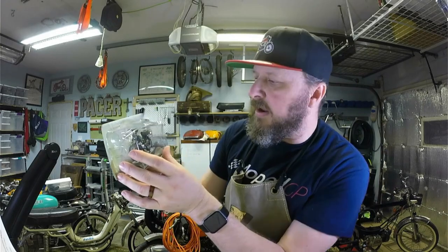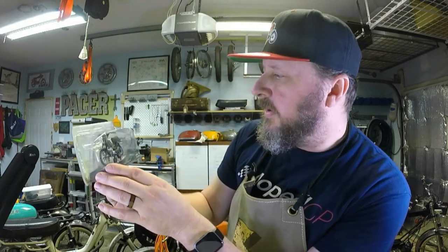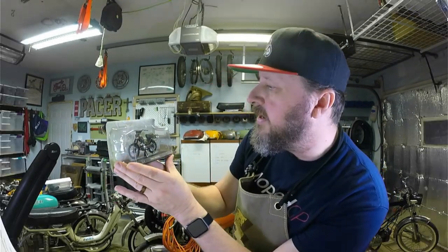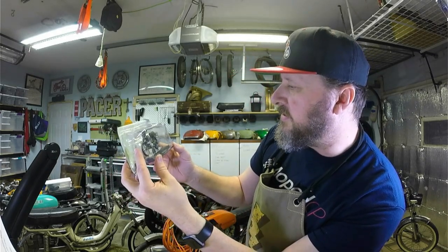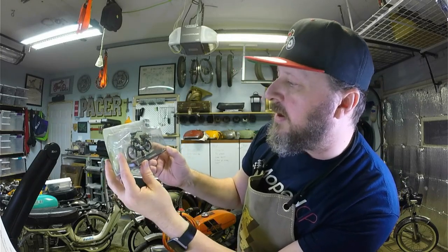Not really seeing any pedals on this particular model. I do see some foot pegs, so I'm guessing more European styling. I do see the round headlight, so that kind of stands out a little to me. And the seat looks quite cushy — almost like a sponge cake kind of thing. We have ourselves beautiful chain detailing and a chain guard right on there.